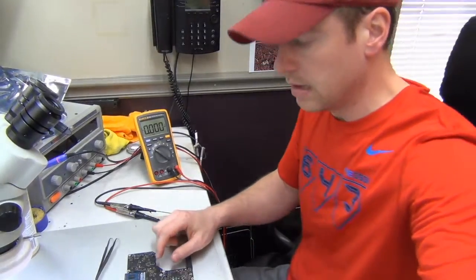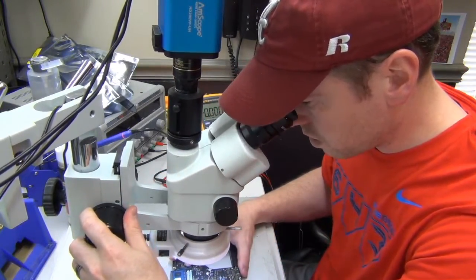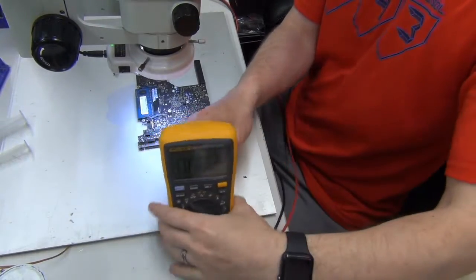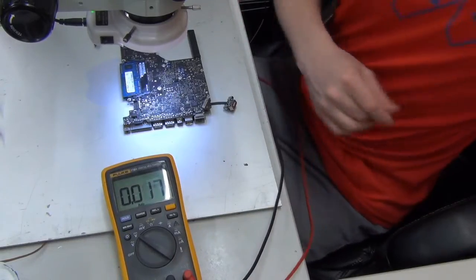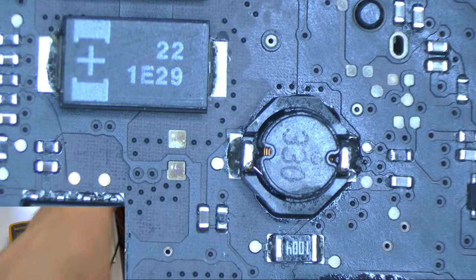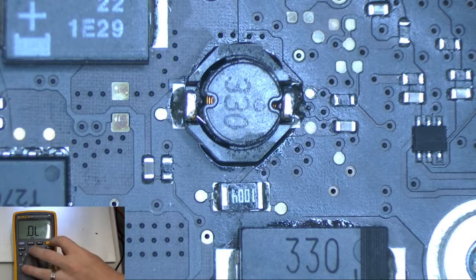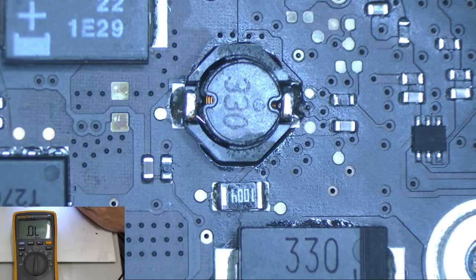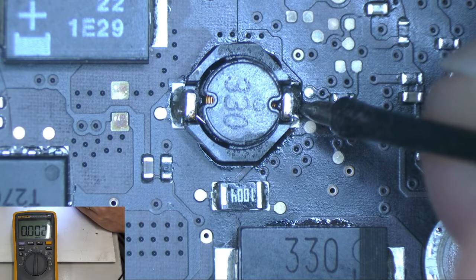What we're going to do now is check if there's a short to ground on that area. So we're going to check a short to ground — let me put this on diode mode. I'm going to put my probes on the board here and see if we are getting a short to ground — which we are. It's getting zero resistance to ground on diode mode, which means there is a direct short to ground.